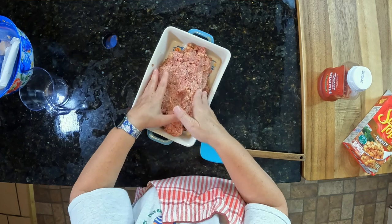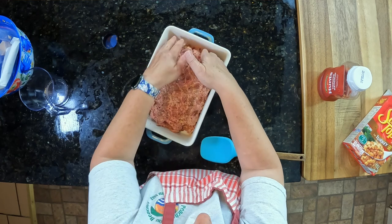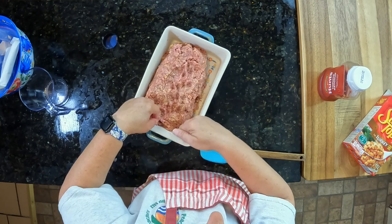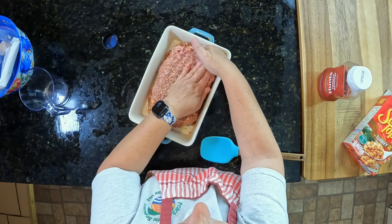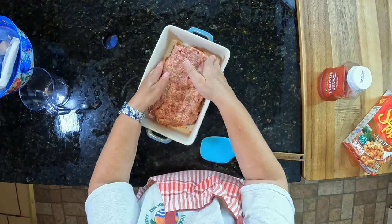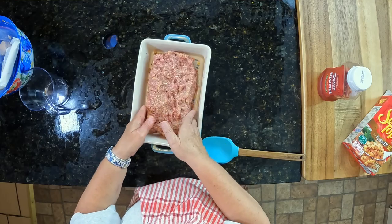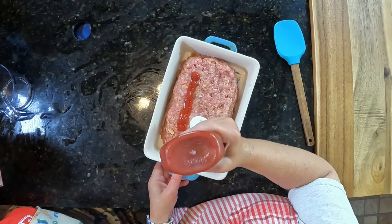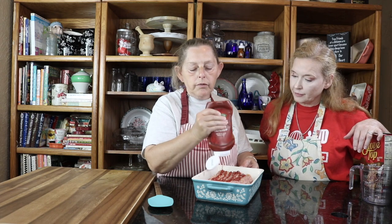I'm going to flatten this out into a loaf and then I'll put my ketchup on top, and I'm going to put it in a 350 degree oven.